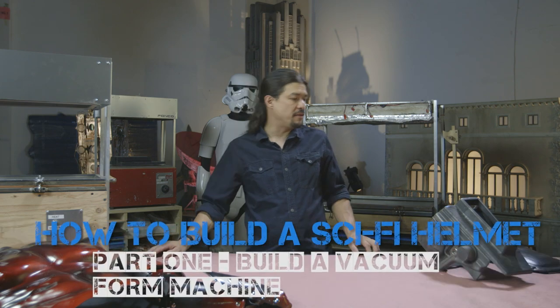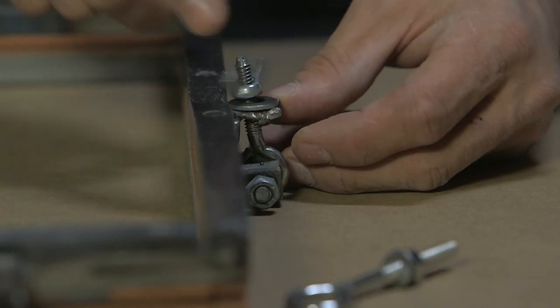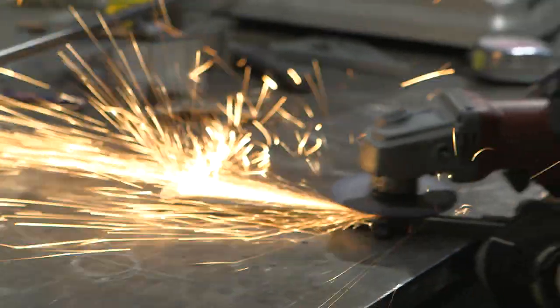Hi, I'm Fawn Davis with the Stan Winston School of Character Arts. Welcome to day one of how to build a sci-fi helmet. The first thing I'm going to do is teach you how to build a vacuum forming machine, because we're going to use that to build the helmet.